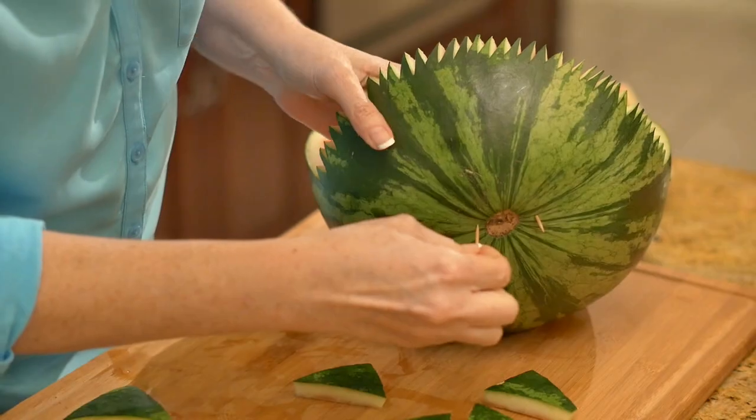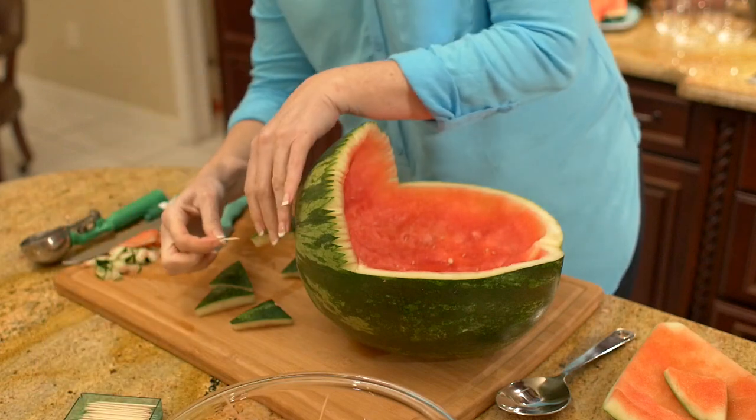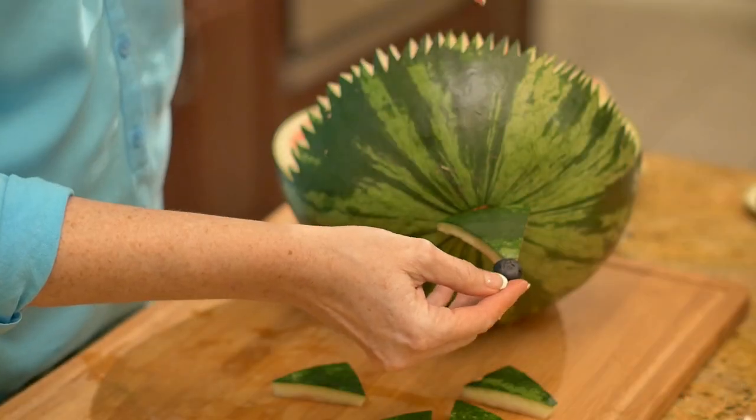To attach the nose, place a toothpick on each side of the stem spot and attach the nose triangle. Put a toothpick in the tip of the nose and place a blueberry on the end.